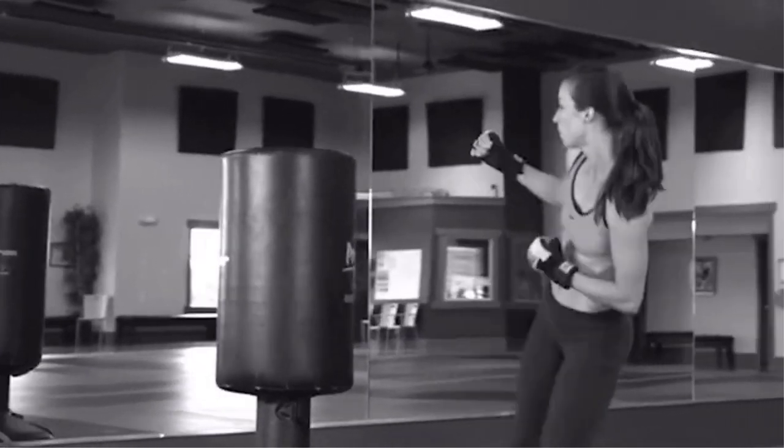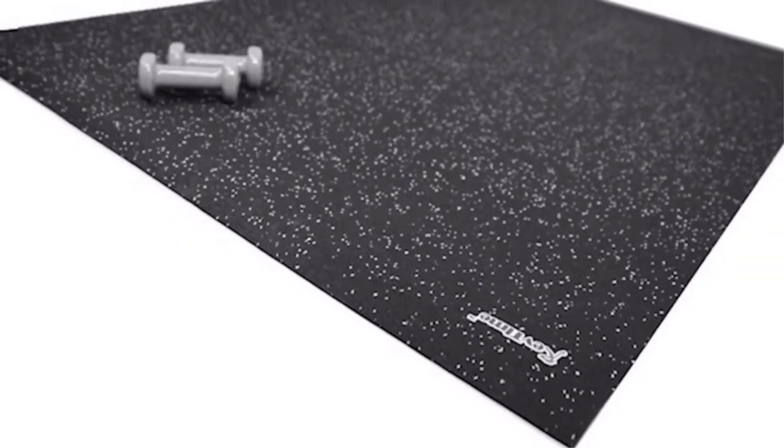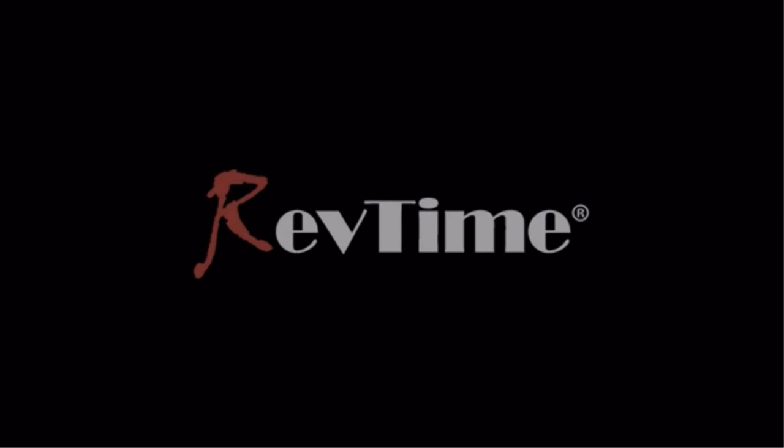There are many products available to choose from for the best treadmill mats, each with different characteristics, benefits, and prices. To help you make a perfect decision, I did deep research, read tons of reviews, and compiled a list of the best treadmill mats from reputable brands. After much research, I found these products very helpful for people like you.